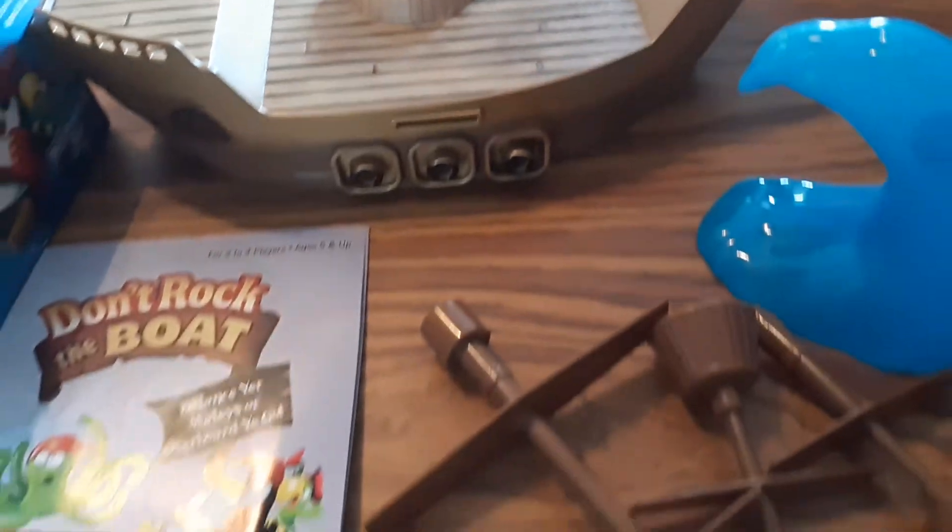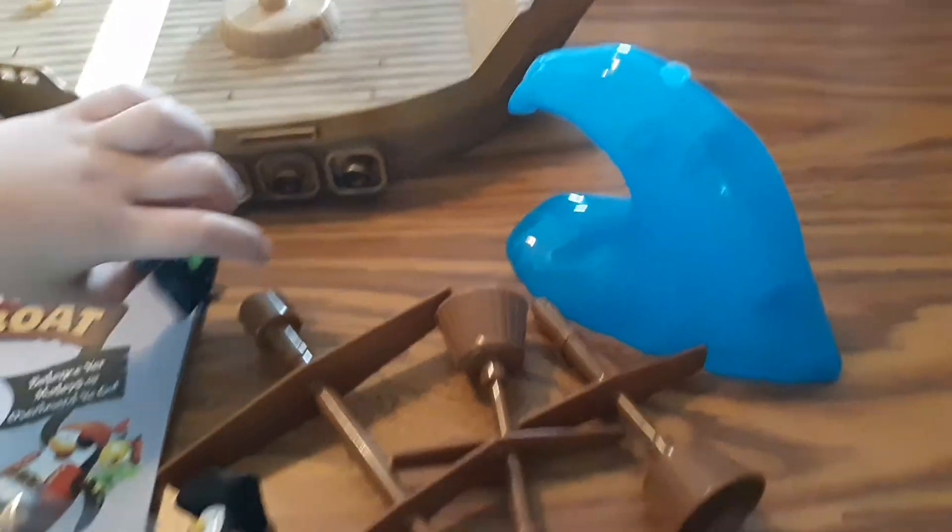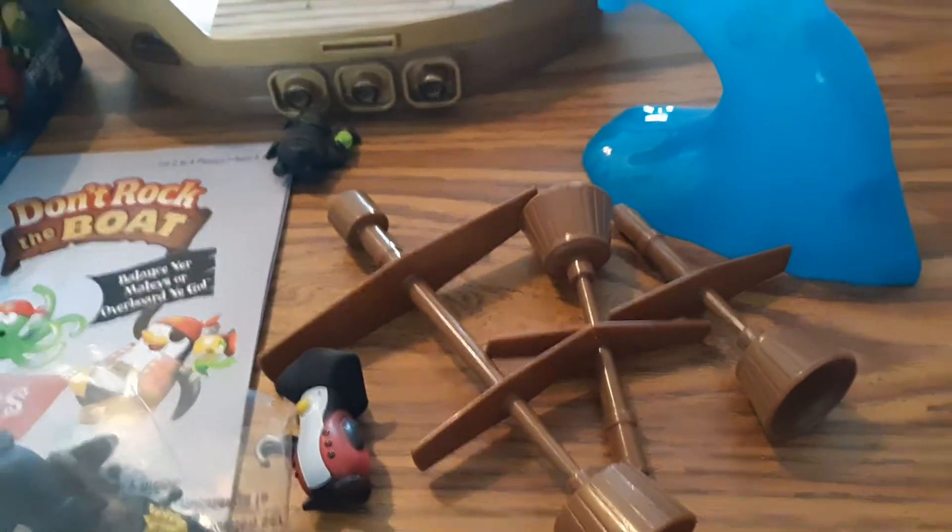I've already pulled the pieces out and this is what you get: a little directions booklet, a little penguin, a little baggy full of other figurines. I'm going to pick that up for you - got little figurines, we'll get those put out, and pieces to the game. We'll get this put together and show you what it's like.